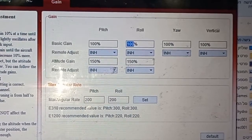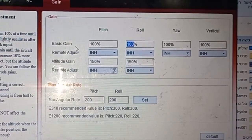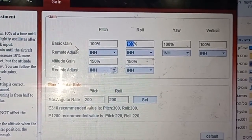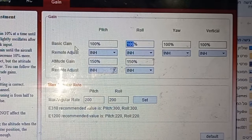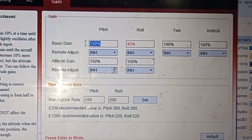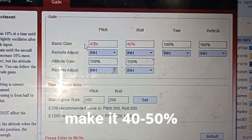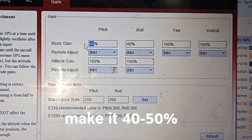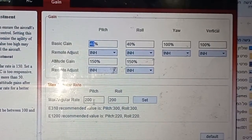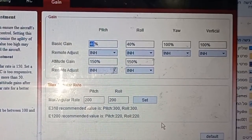The problem is the basic gain. If you're using a 5-inch prop like I do, you have to change this to around 40. Here I made it 42 — the same one — and then you push the Enter button to save the gain. Very good. Now we can test it and show you.